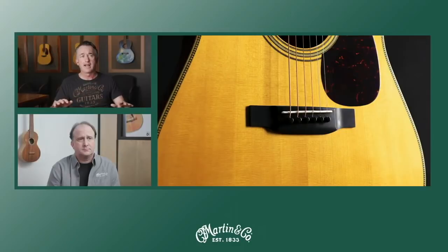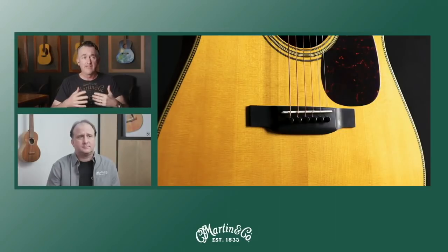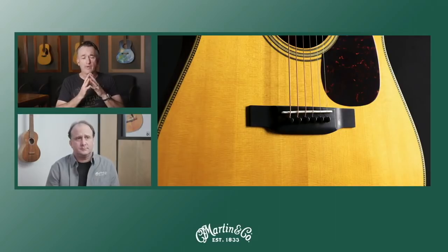We sent three guitars that were pretty close to the same but just had different back and sides — a rosewood guitar, a standard mahogany guitar, and the sinker mahogany. The reply back was, 'Sinker mahogany, hands down, wasn't even close.' That was David's response regarding the guitars, and I can understand why.